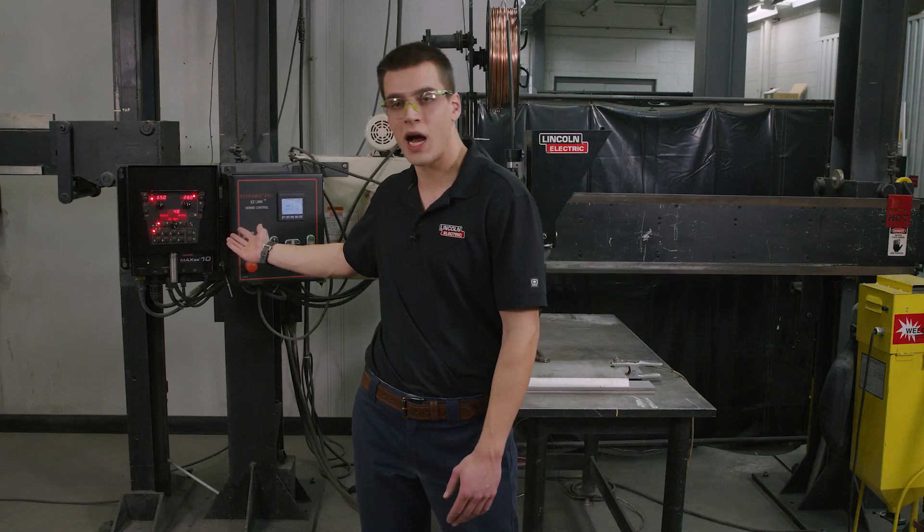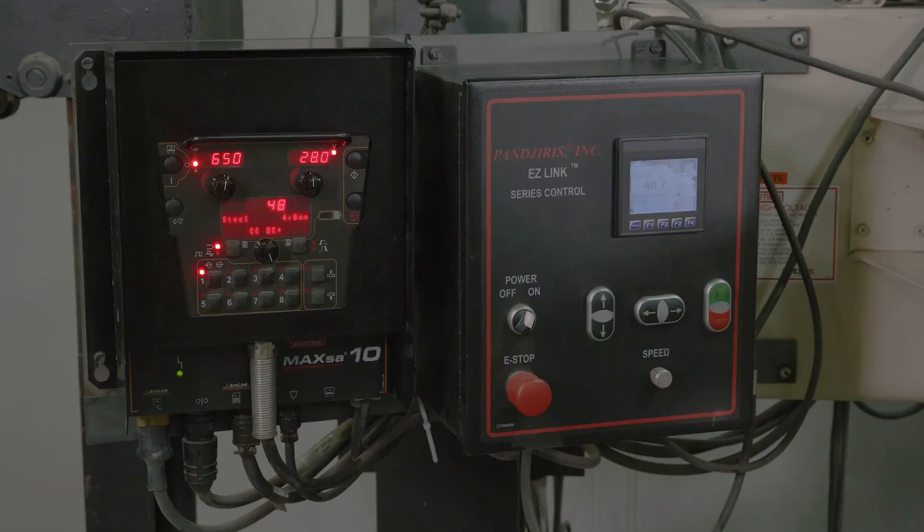Zooming in on our Maxa 10 controller, you can see that we're in mode 48, which is constant current DC positive polarity for 4 millimeter wire. And even though we're in constant current mode right now, this machine can weld in constant voltage and AC polarity, which we'll be showing later. Right now we're set up for 650 amps of current and 28 volts. Our travel speed as shown here is 40.7 centimeters per minute and we have a contact tip to work distance of 32 millimeters.